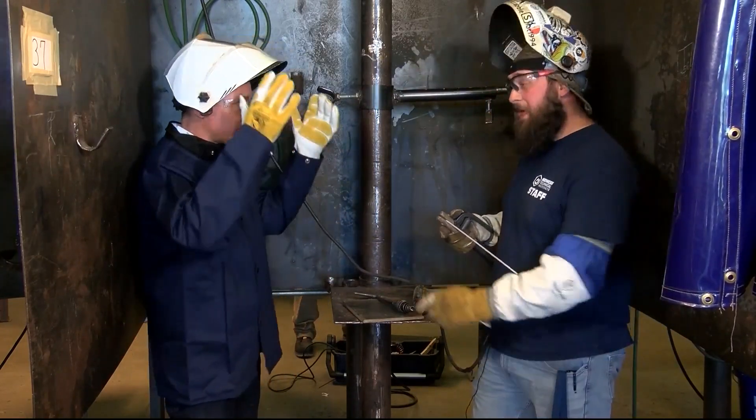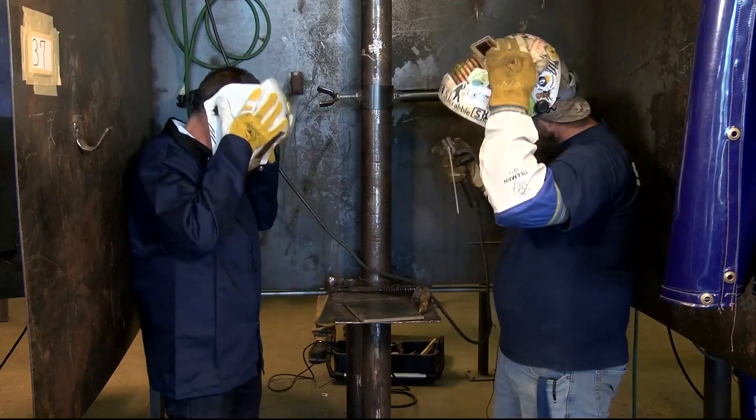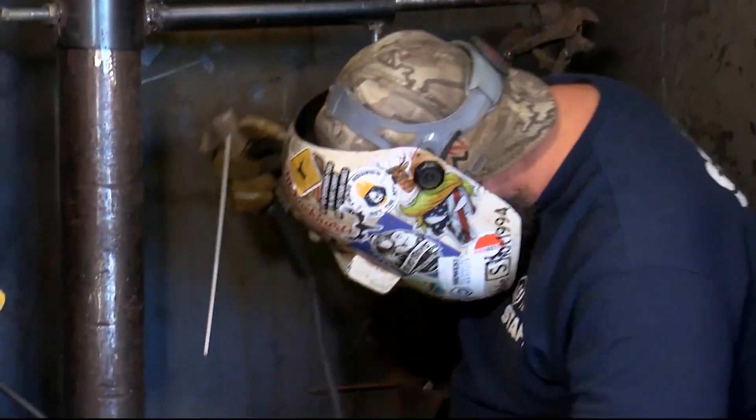Do you want to show it to me first? Yeah, absolutely, I'll show you. Go ahead and lower your helmet.